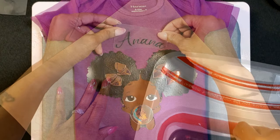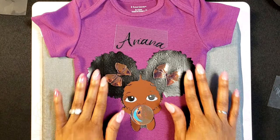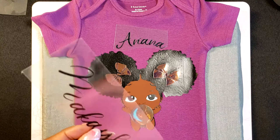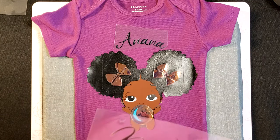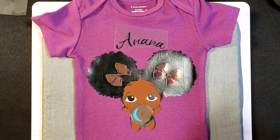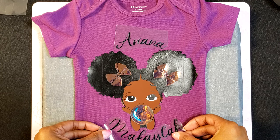Let's go ahead and get our name added in. This is for baby Ariana Mikayla, and I want to nestle the Mikayla right underneath her elbow so it kind of fits perfectly.